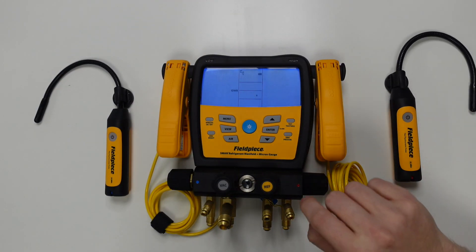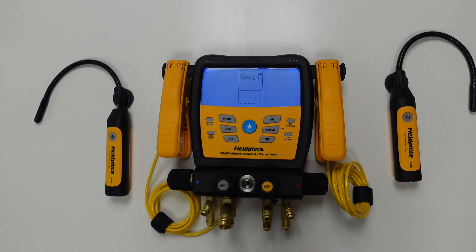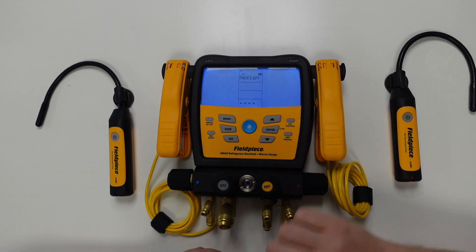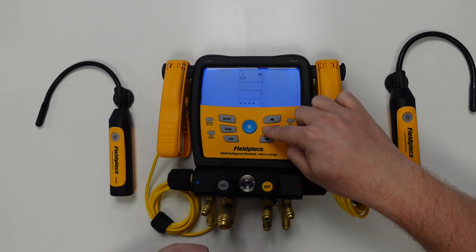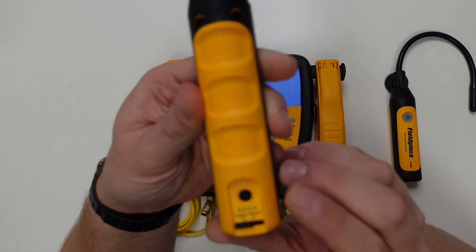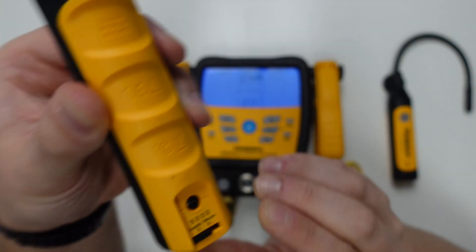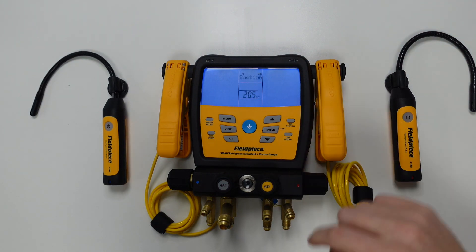Once we're happy with this, we hit enter one more time to save that wireless connection and move on to the next one — the supply psychrometer, indicated by the little S on the screen. We go through the same process again, pressing enter. The manifold reads ID 9000, and we cross-reference that on the supply psychrometer. Once we're happy, we press enter to save the selection.